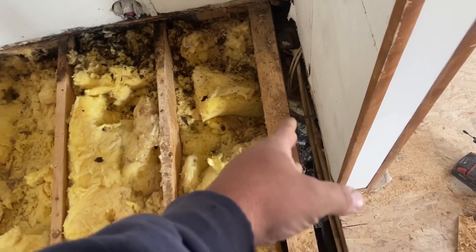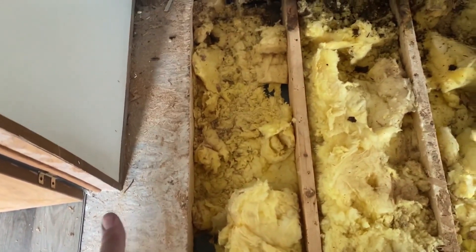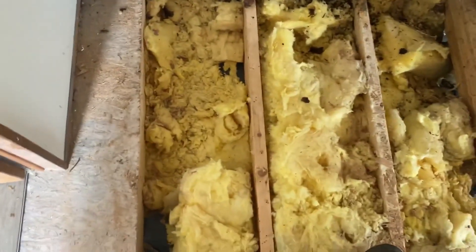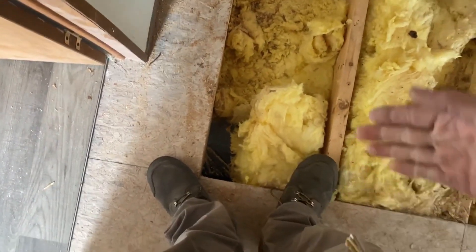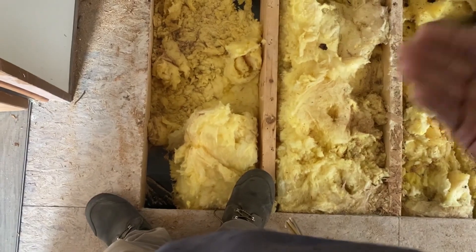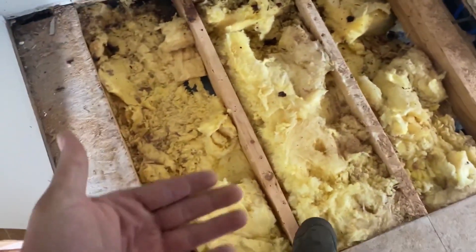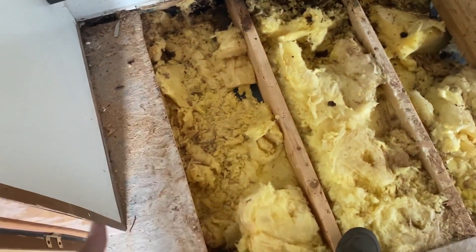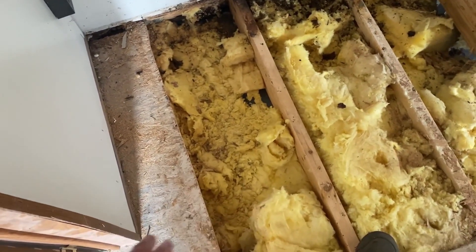We've got a couple holes where somebody ripped through the bottom — we've got a big hole there. We've got to fix that from the underside, but that isn't something we did — that's just part of it. You can see the ground down there. That's where people go underneath these things and cut the bellies all the time. Basically it's just plastic down there, but that's a special plastic. You can't just go back and put regular plastic in there because it'll all rot out from the whole moisture.